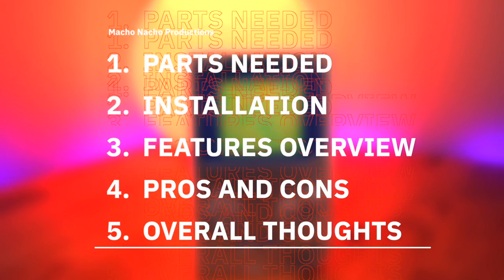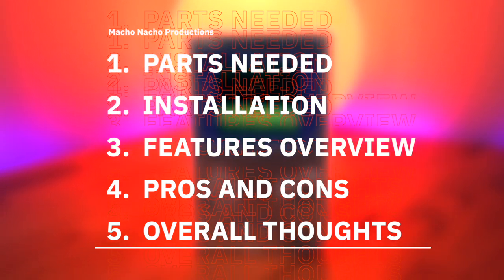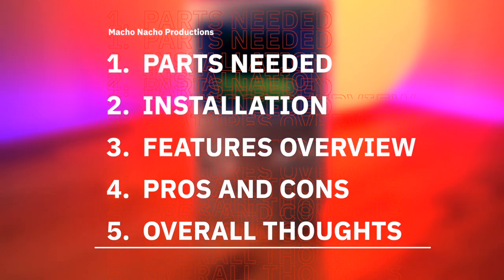In this video I'll go over all the parts you'll need to make your very own all-metal Boxy Pixel DMG. Then I'll show you how to build it step by step, go over all of its unique features, review the pros and cons, and of course provide you with my overall thoughts.